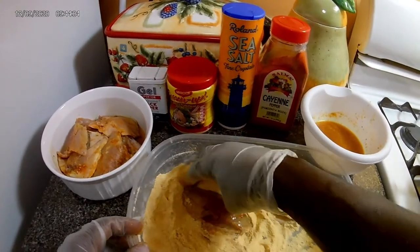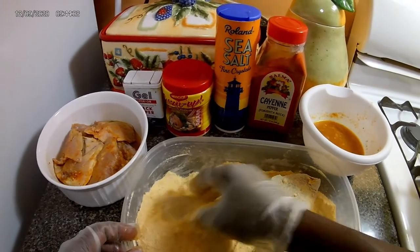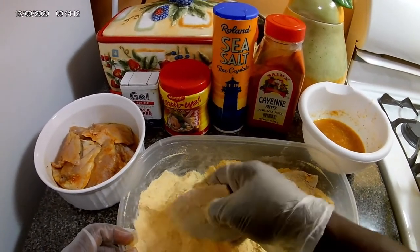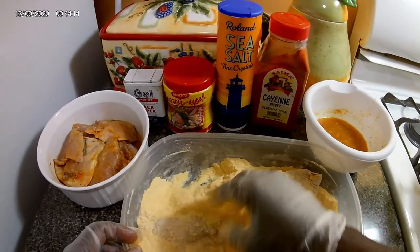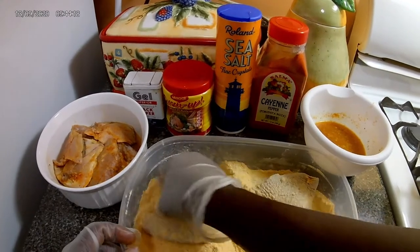Now we just want to continue the process. I'm gonna do the rest off camera because I know you guys don't want to watch me coat all of the fish fillets. When next you see me, I'll be ready to add them to the pot.